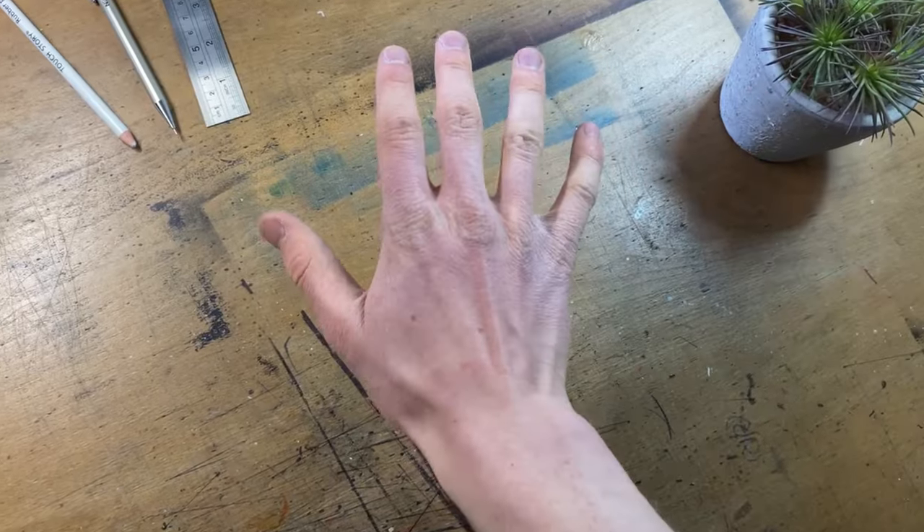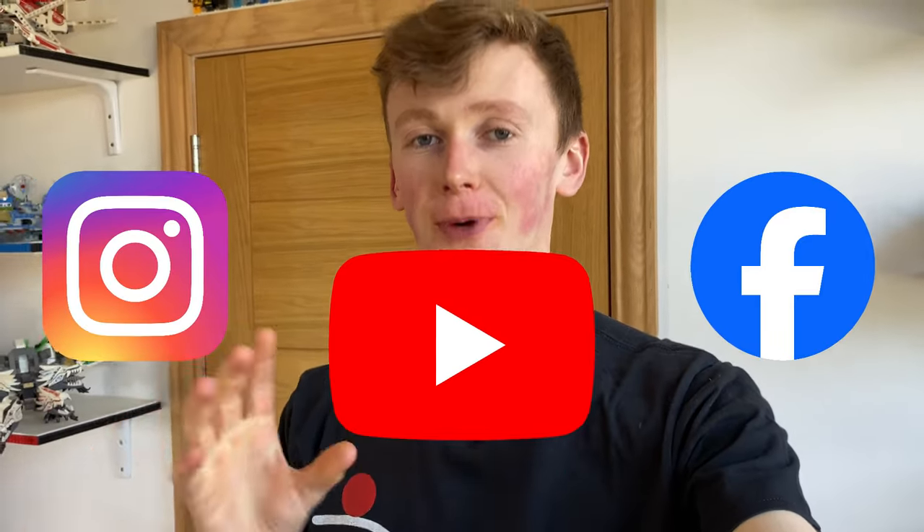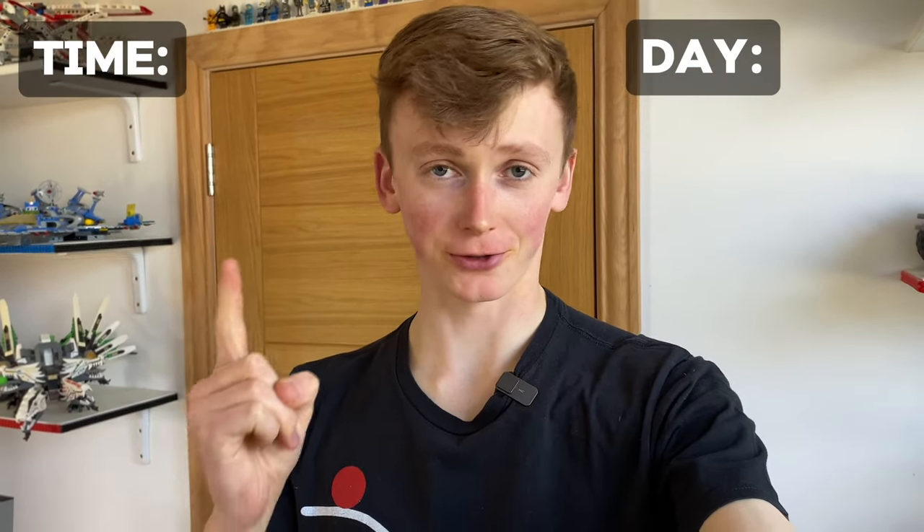What you're about to see is a challenge where I spent one second drawing this Lego McLaren F1 car for every like the progress videos got across all of my social media platforms. I'm going to keep a tally of the day we're on and a running total of the time spent working on the drawing. It does start off slow, but by day 15 things really start to take off.